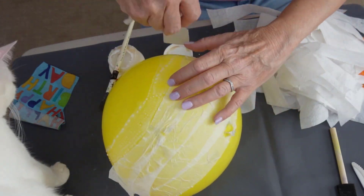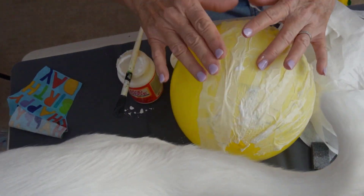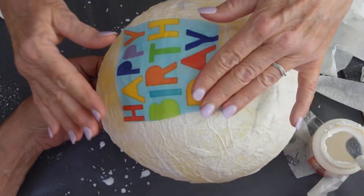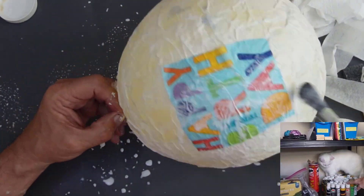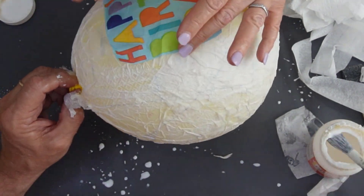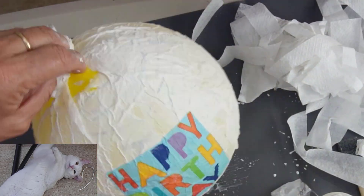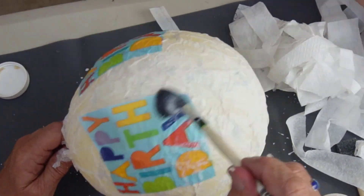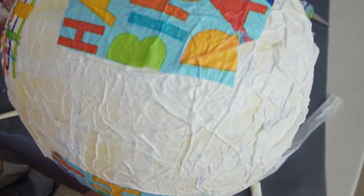Just putting a lot of strips on all the way around the balloon, then adding the decoration with more Mod Podge on top of the happy birthday cutouts. And there's the product — that part is done.